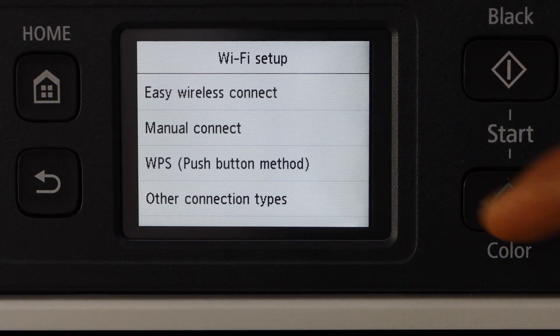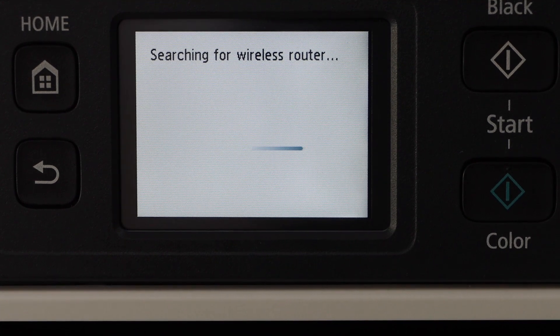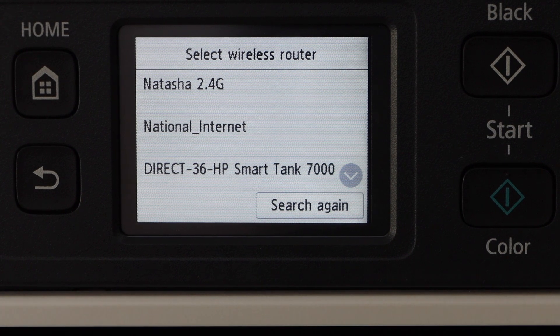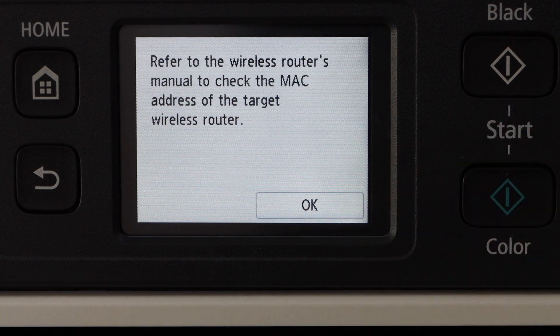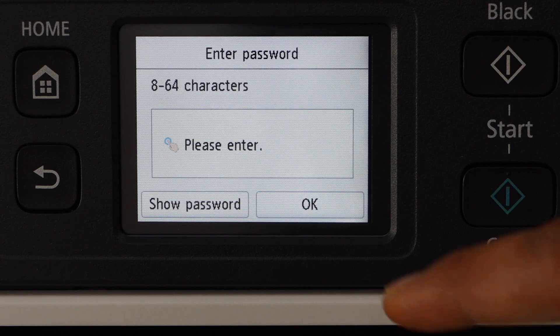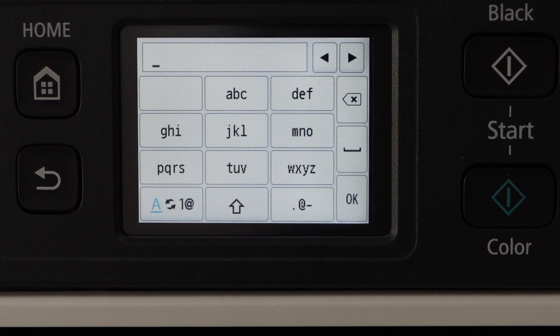If you use Manual Connect, that means we first connect it with the Wi-Fi network, and then we will add it to different devices for wireless printing and scanning. Once you click on that, it will display the list of Wi-Fi networks. Select your Wi-Fi network, click on 'Use One Router', select one of the MAC addresses, and enter the password using the display panel. Then click the OK button.